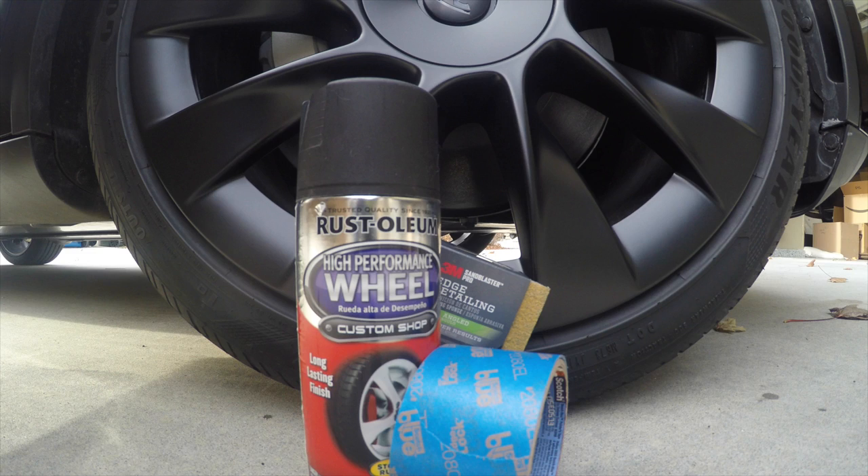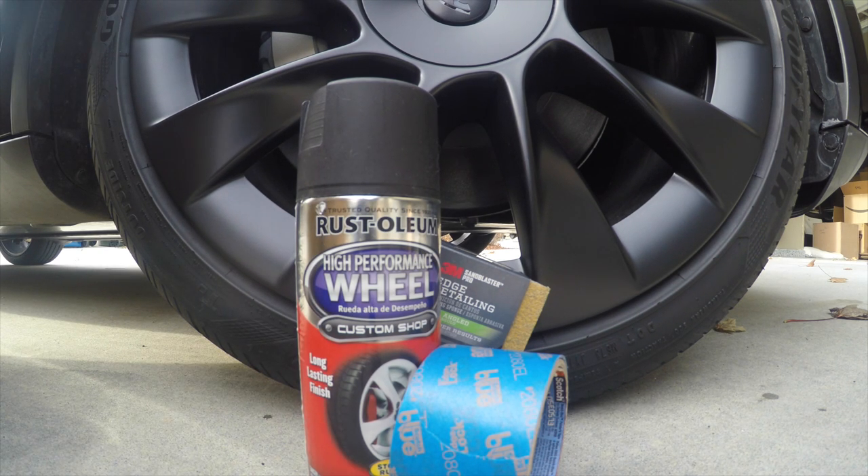And the third thing is the paint to paint over the rim. The Rust-Oleum High Performance Wheel is the paint that I found that matches — I'll talk about that more in a second. All this stuff you can get online or at Home Depot; I'll put a link in the description. The paint was around $8 or $9, the sand sponge was about $4, and the tape was also about $4. So relatively inexpensive.